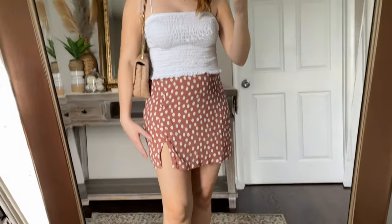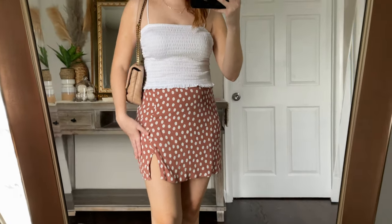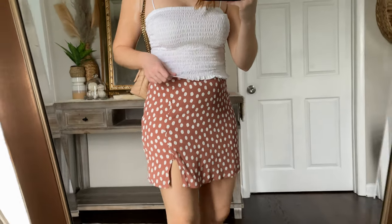This thin-strapped smocked cami is very versatile, and I have it paired with a polka dot skirt in the same pattern as one of the blue dresses I just tried on. I have this skirt on in a medium and I think it looks super cute with my little white cami tank top. I took pictures in this outfit earlier in the week, so I will show pictures of what I looked like wearing and styling it.